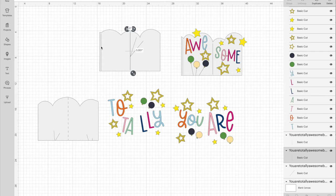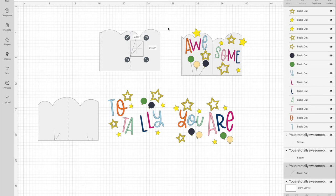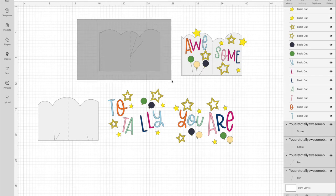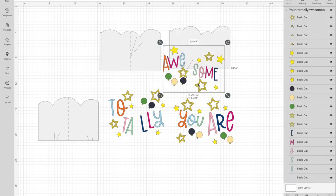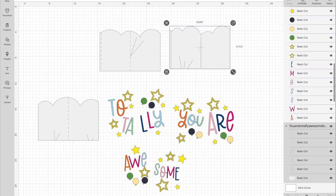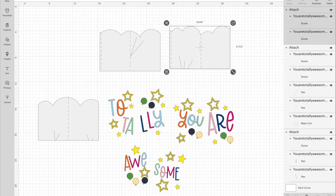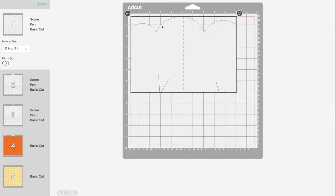These sections here are going to be fold lines and more balloon strings — select Attach. I need to ungroup that first, then reattach. We are good to go — select Make It.